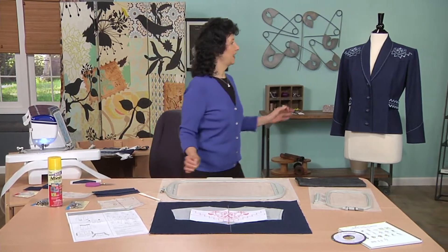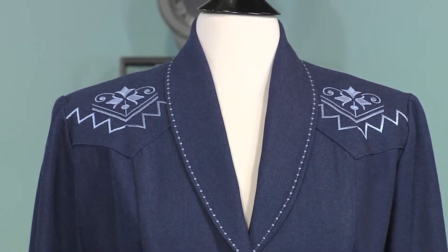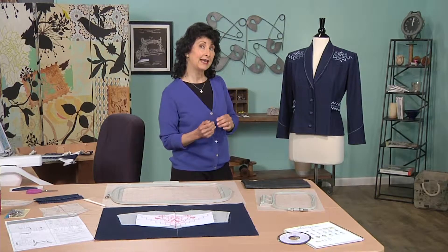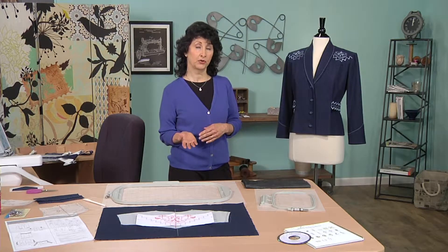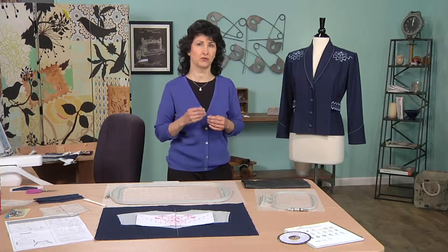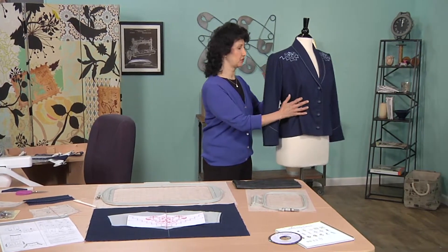Let's take a look at the jacket. You'll see these two yokes on the front. These designs are actually a combination of embroidery designs from a CD collection and designs that are built into the machine. Our modern day machines have the ability to combine designs, save designs from your computer, transfer them to the machine, take them back to your computer, and print templates for perfect placement. Let's spin this jacket around and take a look at the back to see the embellishment on the back yoke.